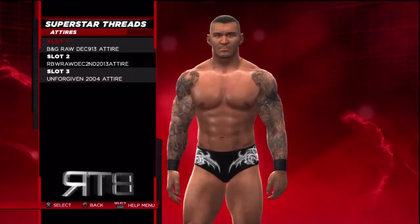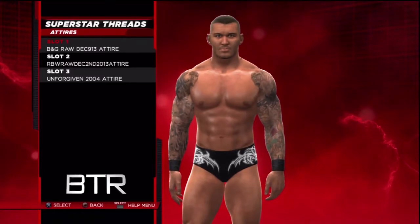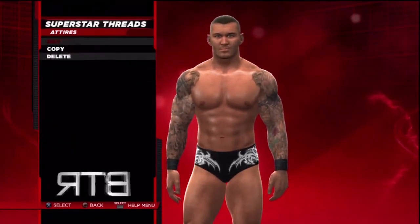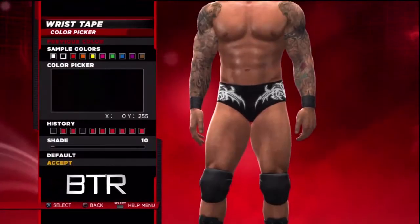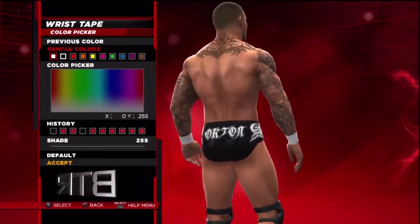This is the voice of Bombs Turf Receipts bringing you WWE 2K14 Superstar Threads for Randy Orton. This is a walkthrough of how to replicate the attire from the event in question.